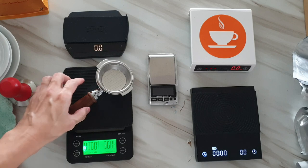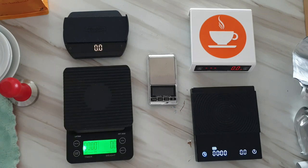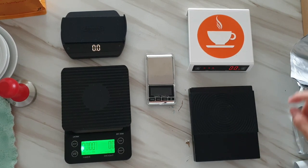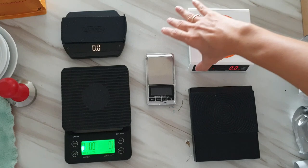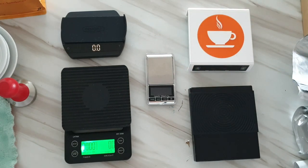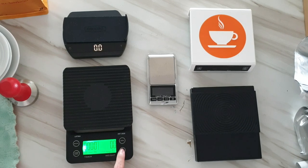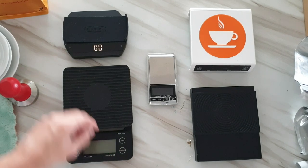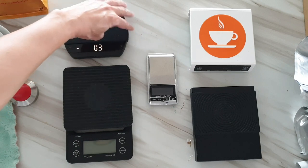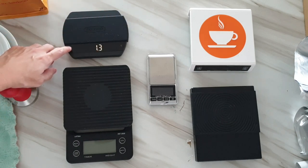Sometimes when we put a bottomless portafilter on the scale, some of the grounds spill. To turn the scale off, just press and hold the power button. The jewelry scale already auto-offs after about 60 seconds. For Felicita, it is the only one different — you have to press twice in quick succession.